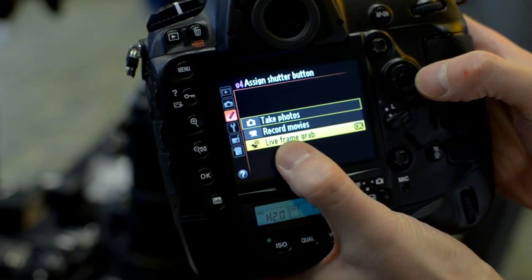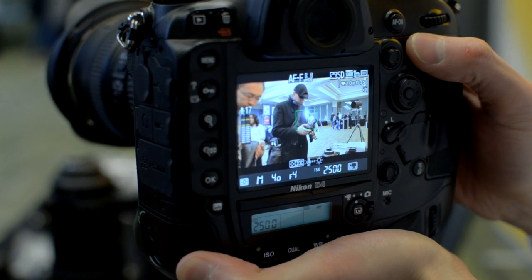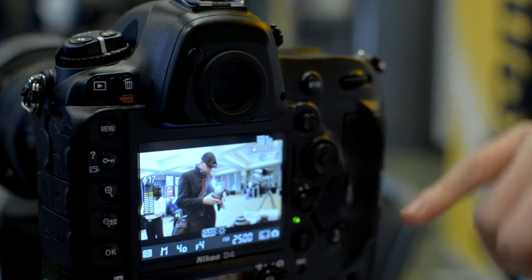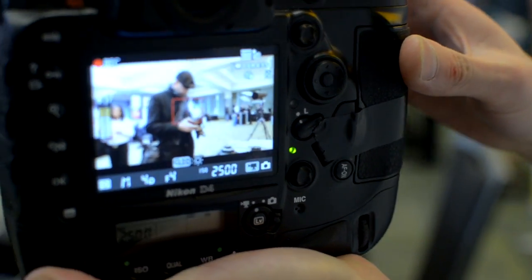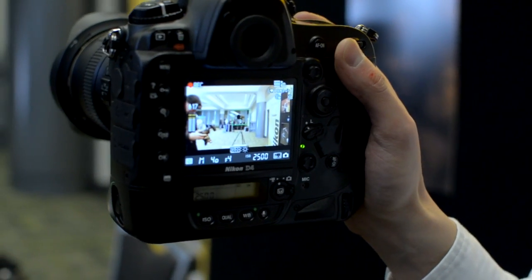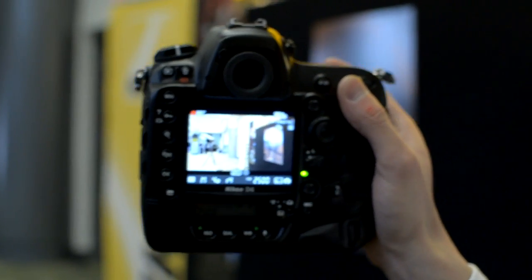Going back to the D4 — I can assign my shutter button to do live frame grab. Say I just started a movie. During the movie, if I press the shutter release button, it will do a frame grab. See the little camera icon blink without stopping the actual video recording at all. So you're taking photos while recording the movie without interrupting it. However, the image itself is not a full-resolution still picture — it's going to be 1920 by 1080, because you're shooting a 1920 by 1080 video. So for continuity editing, that would be great.